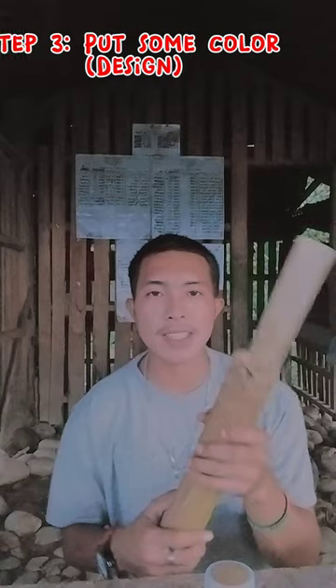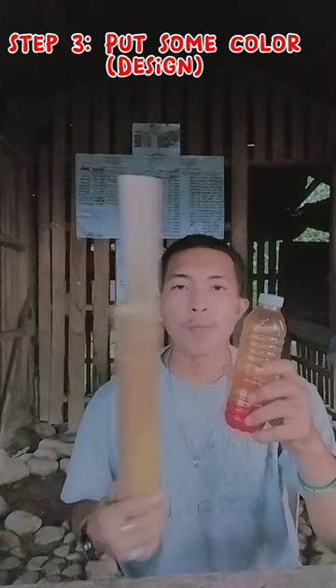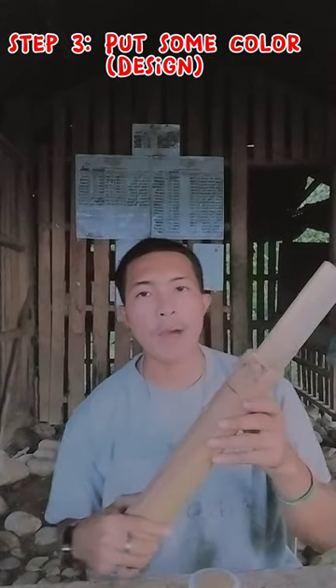For the last step, we need to put some color using the plastic varnish to beautify our bamboo bank.